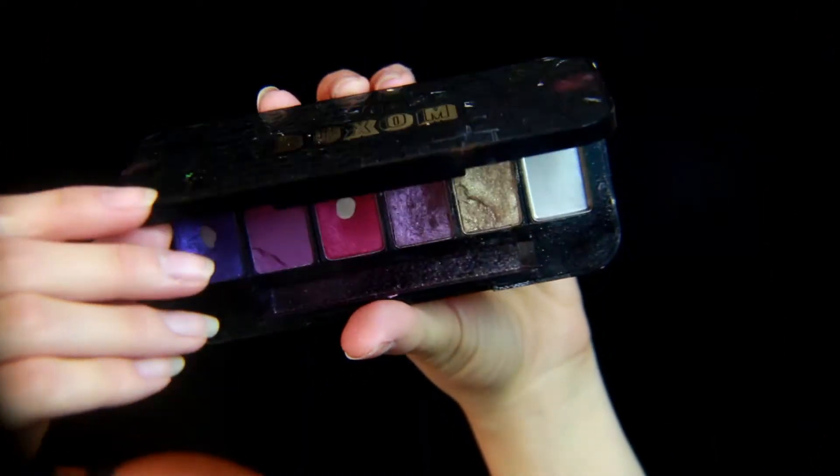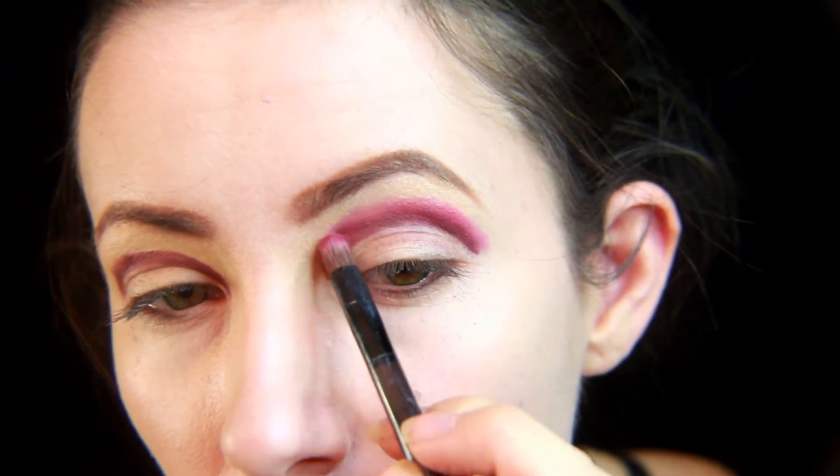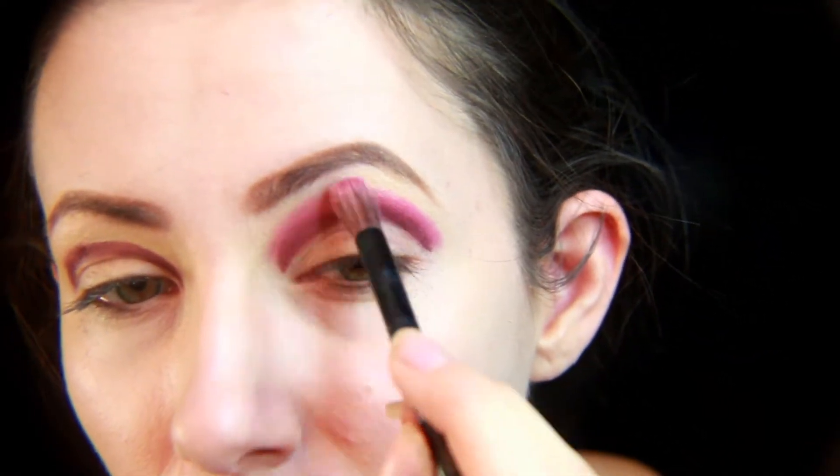Next I'm using the Buxom customizable eyeshadow palette for a hot pink color, putting this above where I placed the purple color and blending it out.